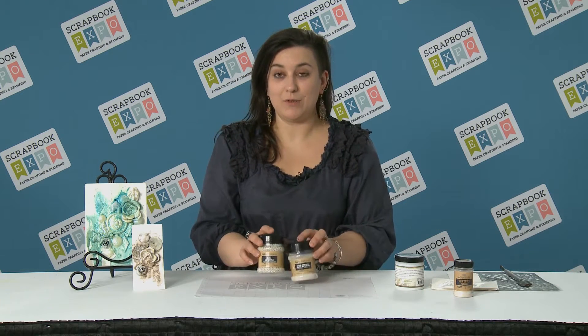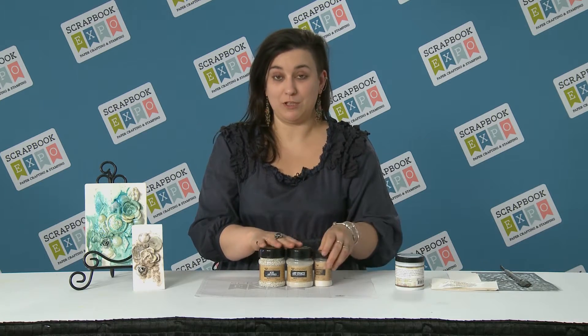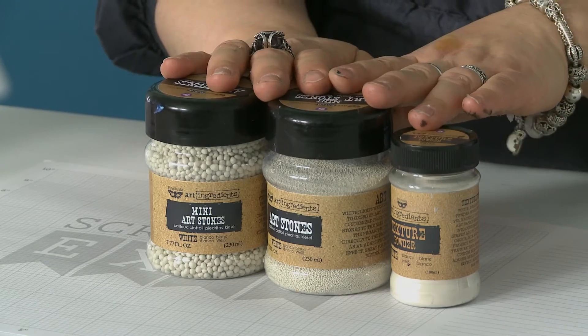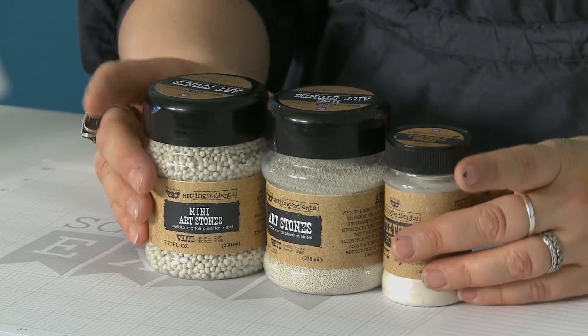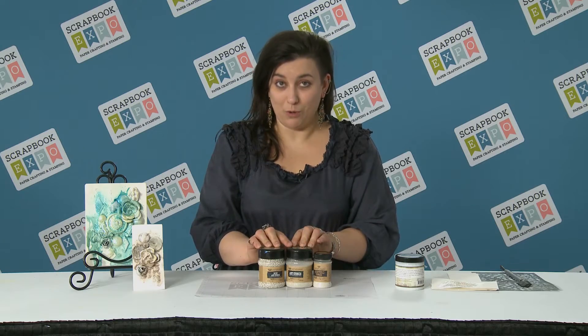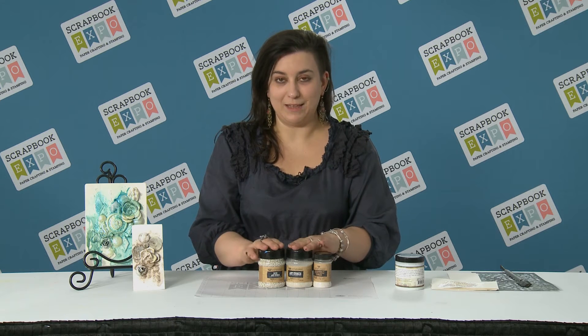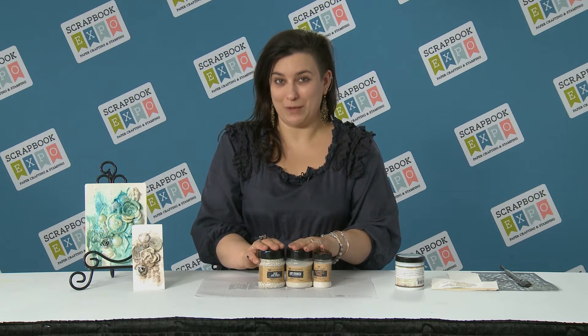They're called art stones, mini art stones, and texture powder. These products are all in the same family — they're natural mineral — and they will help you create your own beautiful textures on your project. You can just add them to anything to create a texture paste of your choice.